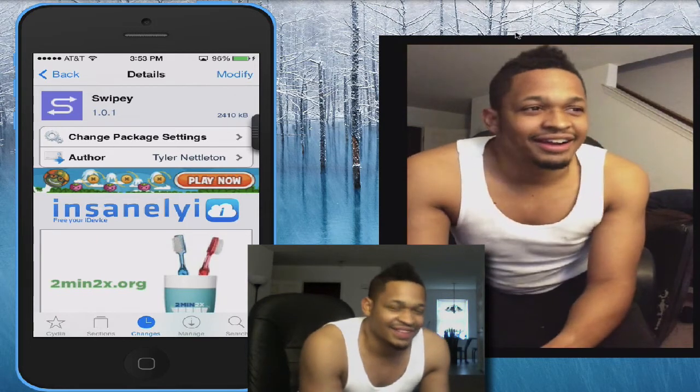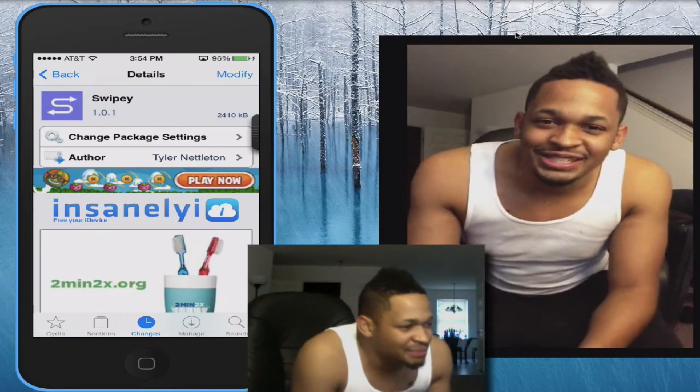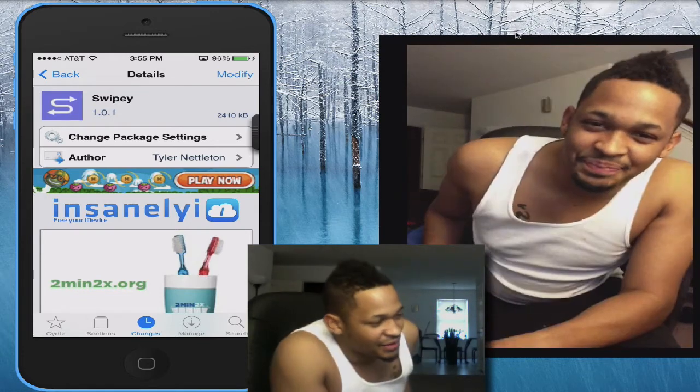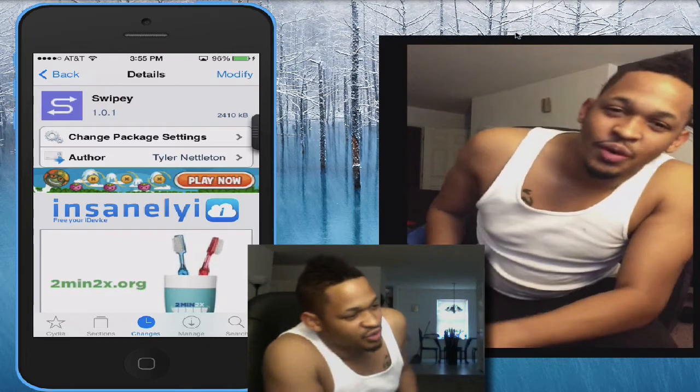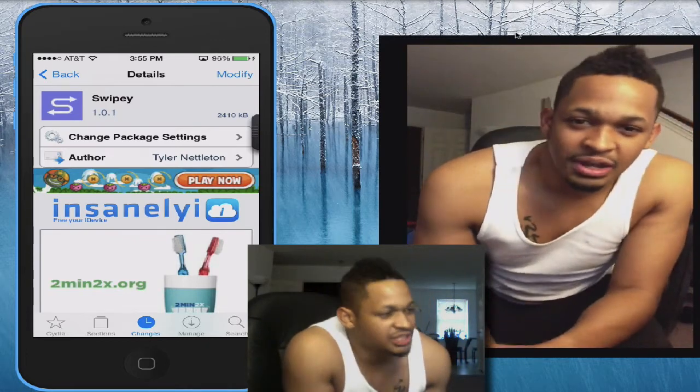All right, so that's my video on Swipey. Let me know what you think in the comments. Hopefully you like it — it's always rate, comment, and subscribe. It helps me make more videos and pushes me to make more videos. Until next time, keep tweaking.